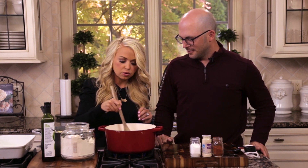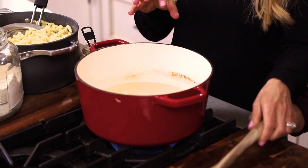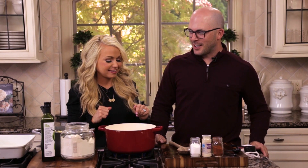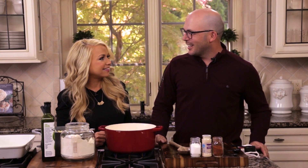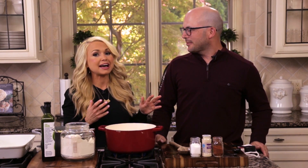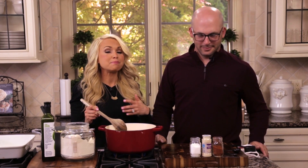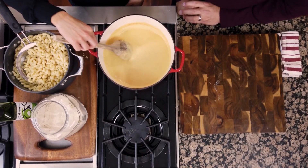I'm continuing to stir slowly until a thick cheese sauce forms. I asked Sean: when you think of comfort food, what comes to mind? Definitely mac and cheese, pizza, and chicken nuggets — all things from his childhood. And that's what we were saying today: for the most part, comfort foods bring us back to memories of our childhood, fun times with family and friends.